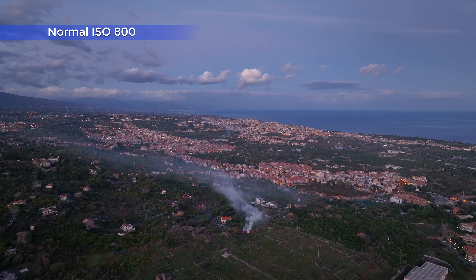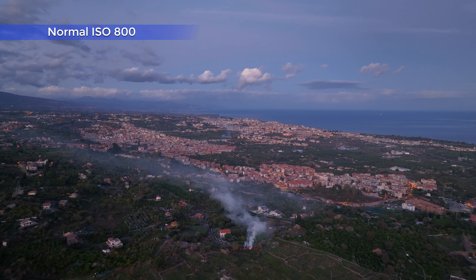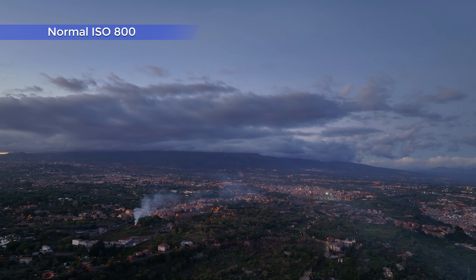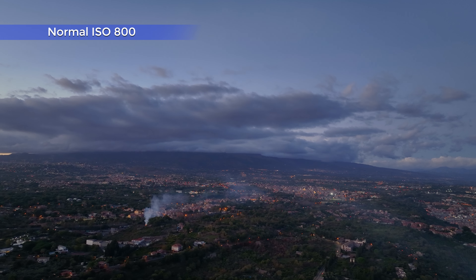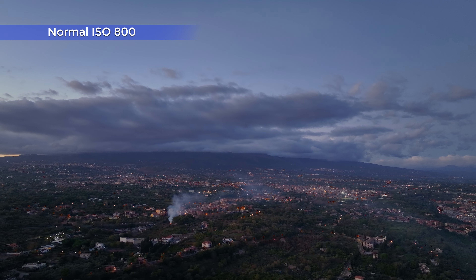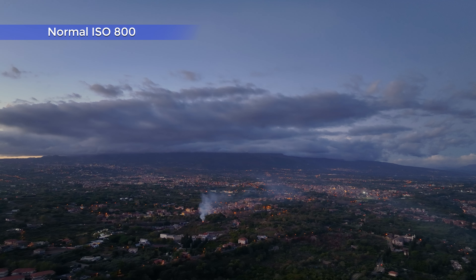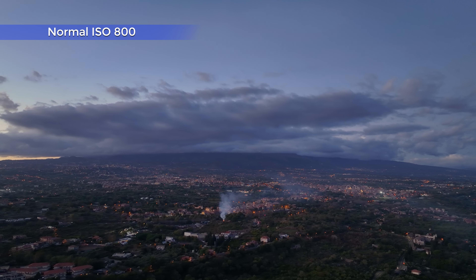In normal mode at ISO 800, the footage looks extremely good. There is plenty of detail in the shadows, the colors are very rich and pleasant, and there is not a hint of noise. It looks almost like daylight in cloudy conditions, but believe me, it was very, very dark.